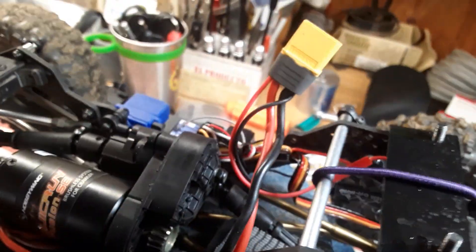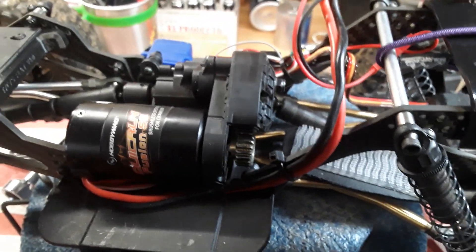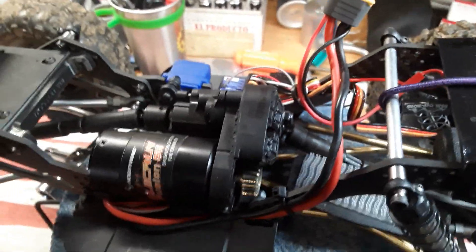You put the Hobby Wing on here and you probably already have a programming card - no app needed on your phone. You just plug it in and it works beautifully. Alright guys, see you later.